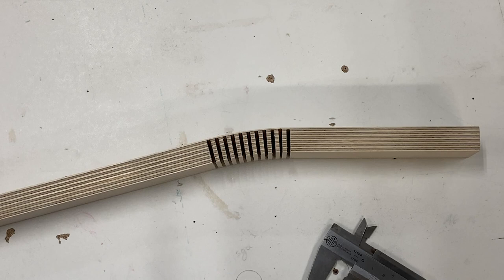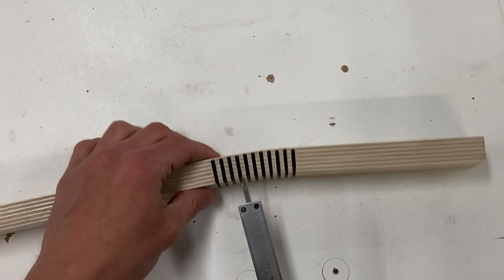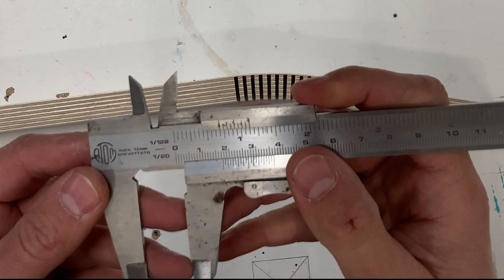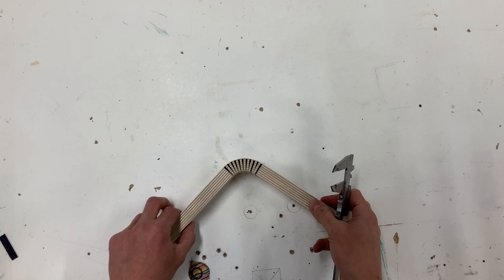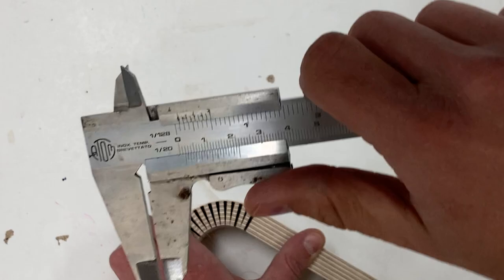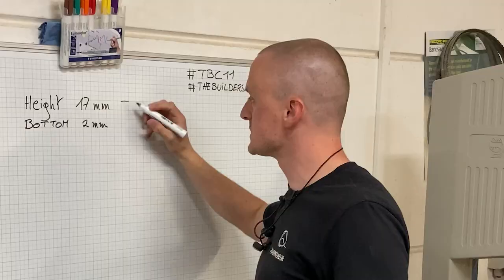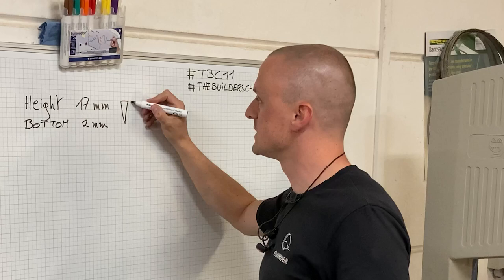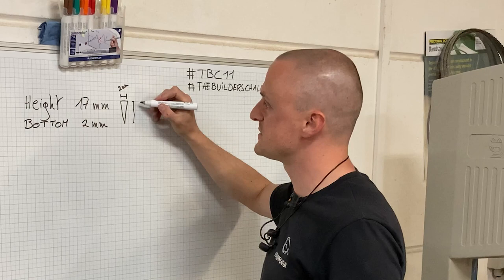Onto making our splines — we're going to have to do some measuring. The first thing we need is the depth of one of these cuts, because that would be the height of our colored spline. For me that's 17 millimeters high, so the top of every spline from the bottom to the very point will have to be 17 millimeters. And then at the base that should be 3 millimeters, because my table saw blade is 3 millimeters — but we're going to need 2 millimeters.